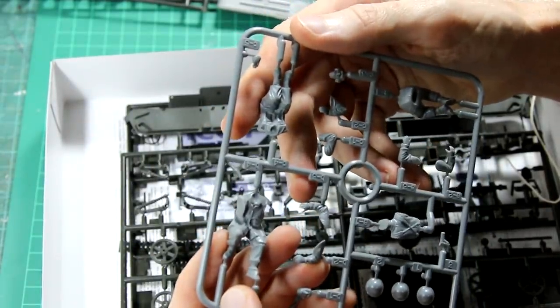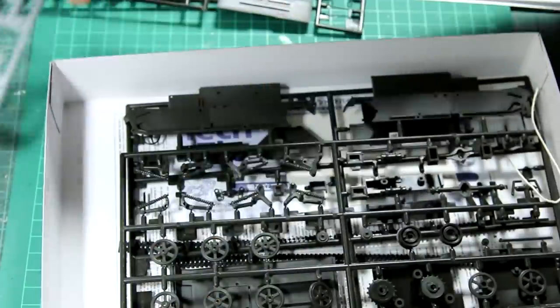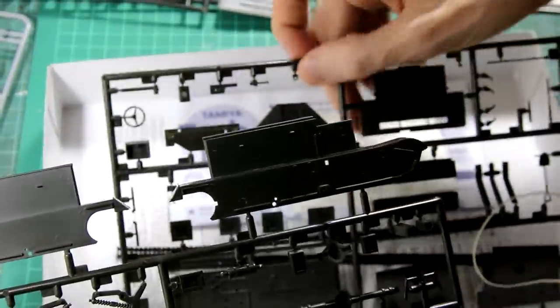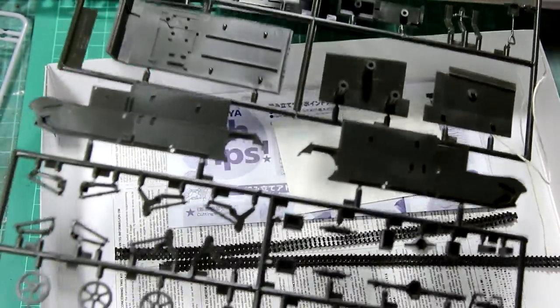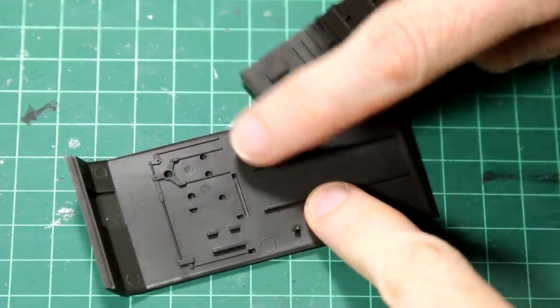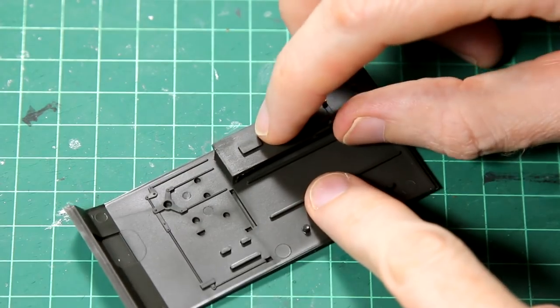This is obviously quite a small kit, but it isn't quite as easy to build as its size might suggest, especially when it comes to the build sequence and painting. You can see here it builds up from the base. There are some ejector pin marks, but they all get covered up by future pieces.